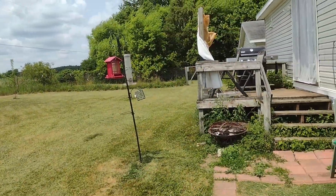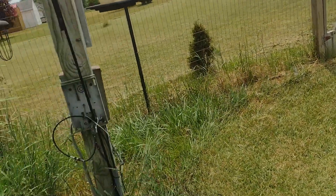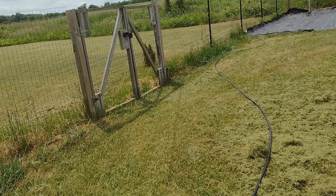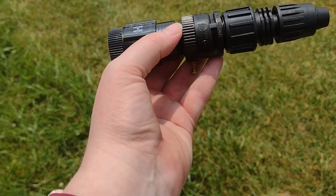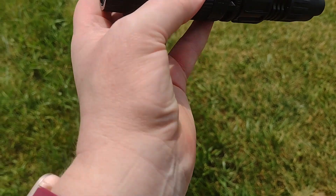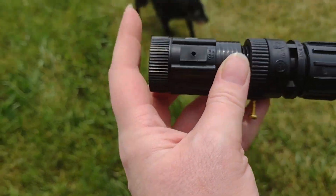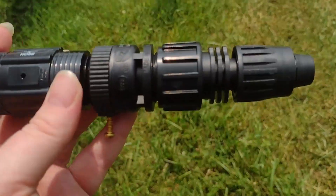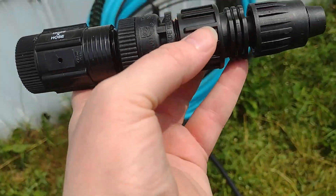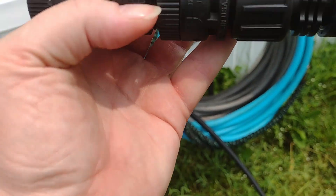I use the gate on the other side, so I might just run it along the fence for now in case I screw it up, which is definitely possible. These pieces here are the most important parts. I think this one is the backflow preventer, so that dirt, debris, and other stuff can't get back up into your faucet. One of these also has a little filter — I'll have to look it up.